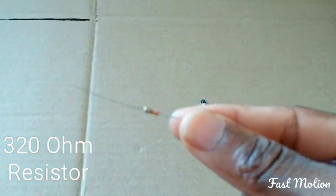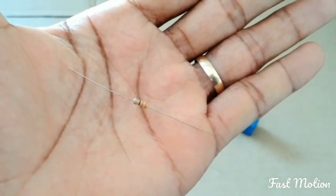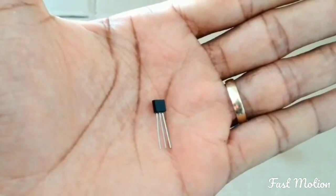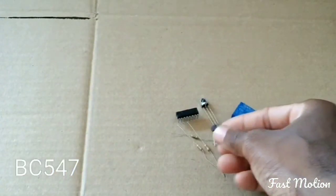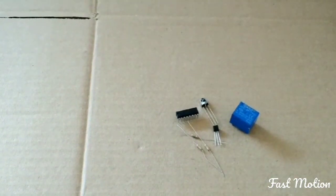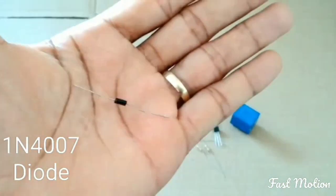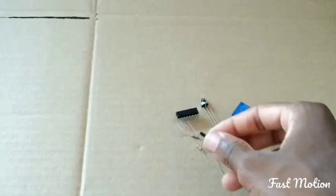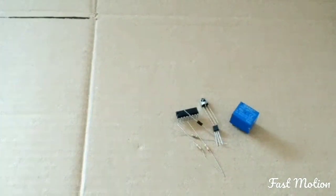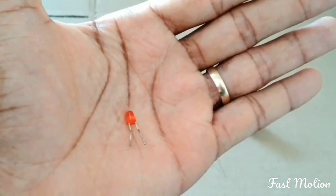You have to have a BC547 NPN transistor. You will also need a diode — a 1N4007 diode — for protecting the transistor.